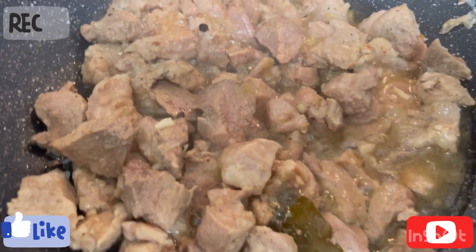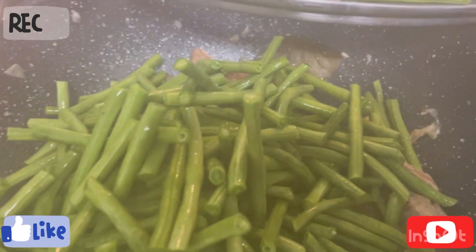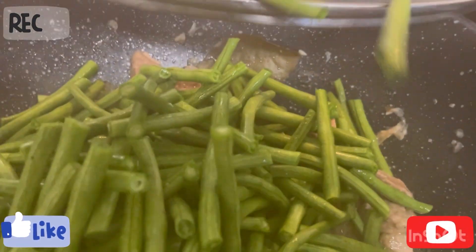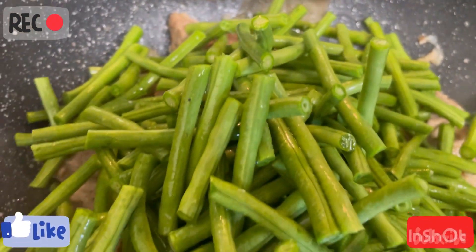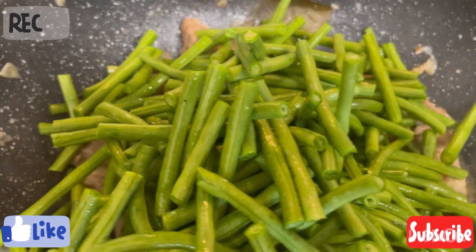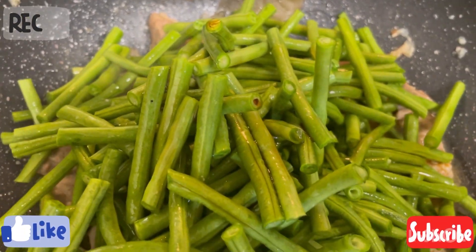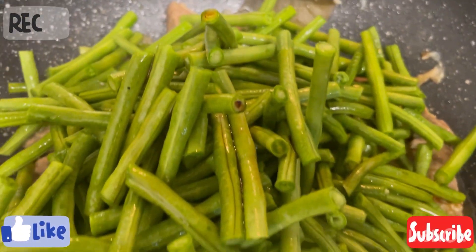I'm going to cover this and wait for 10 to 15 minutes. The meat is done now, so I have to add the vegetables — the string beans — and the soy sauce. I'm also going to add some vinegar.